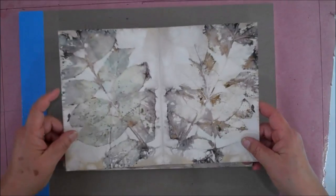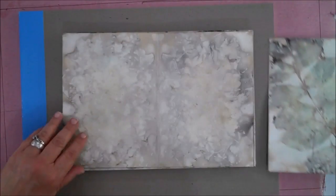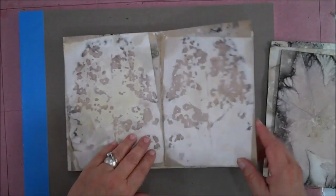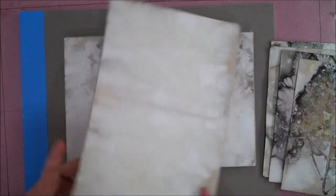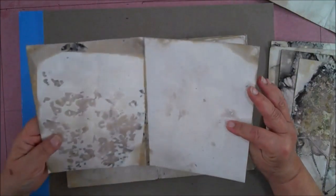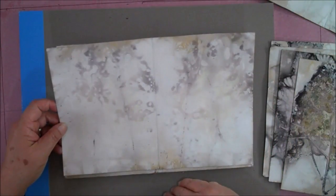These are some of the prints I got. Most of them I remember what they were because I got all these from my yard. This was from leaves from a crepe myrtle. This was from my hydrangeas. This was a sweet gum tree. This is also flowers from a crepe myrtle. And these were some of the leaves that came off of the crepe myrtle, but they were pretty fuzzy.